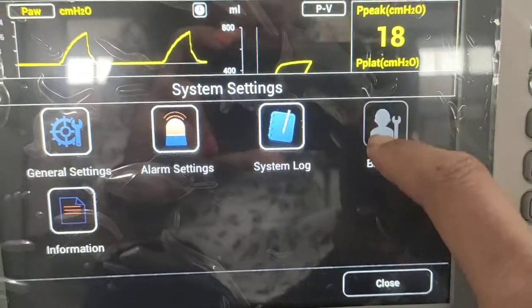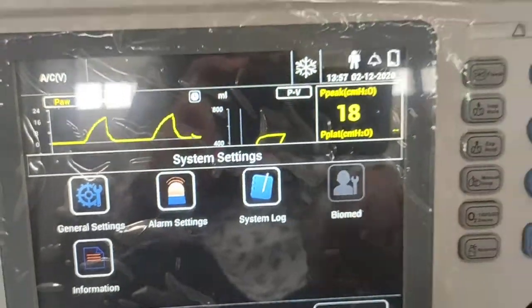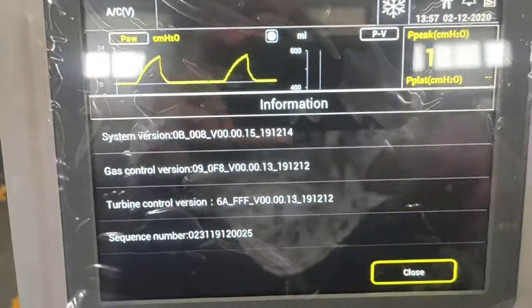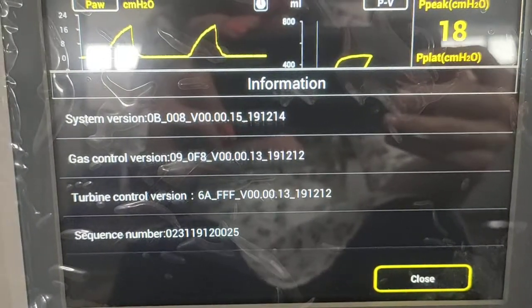The biomed option is present but disabled during normal operation — it is only enabled in standby mode. There is also an information section showing the system version, software version, and other related system information.